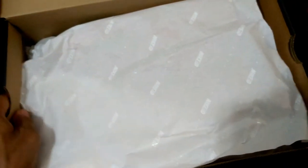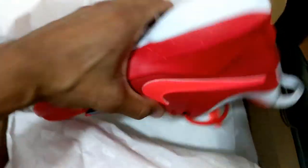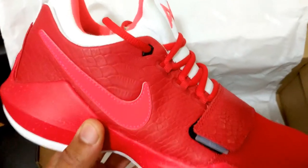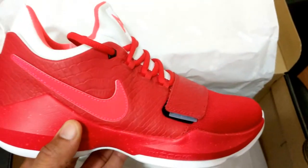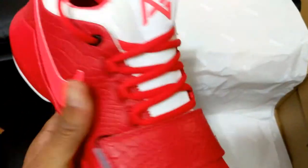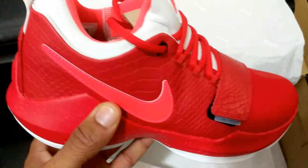Everybody knows PG is known for fishing in the off season. So when I saw that they had that fish scale, I had to do it. Now I'm Jamaican, so to give you an idea of where I got the inspiration to do this shoe — once I saw the red fish scale, being that I'm Jamaican, we like eating red snapper.